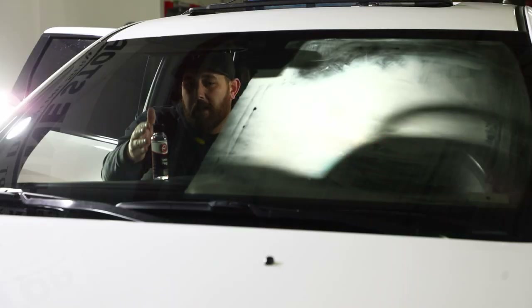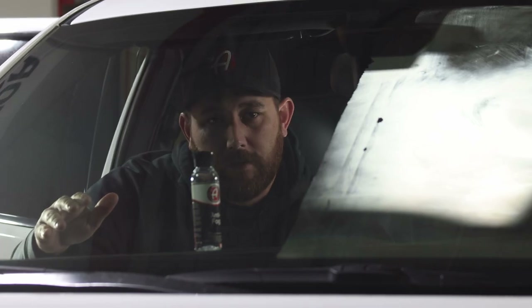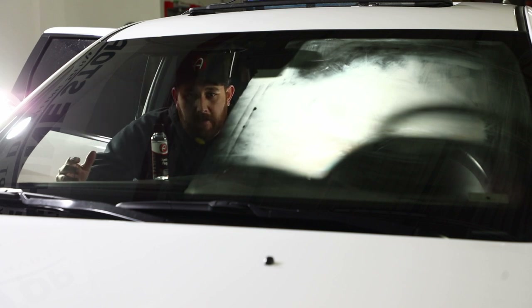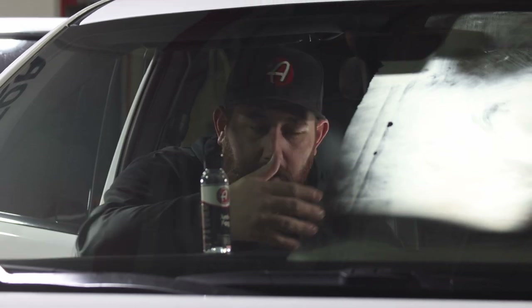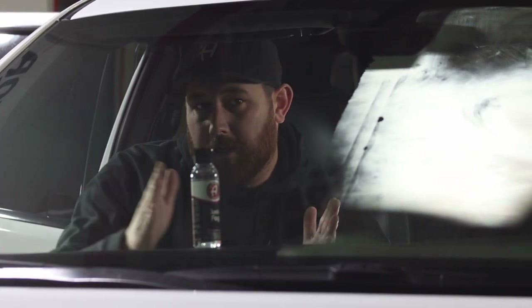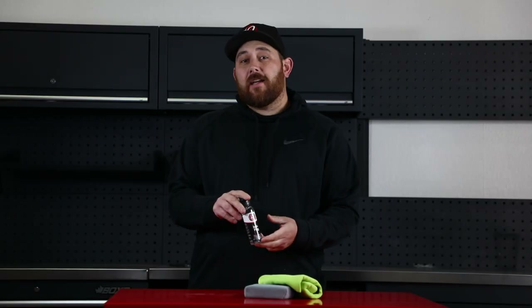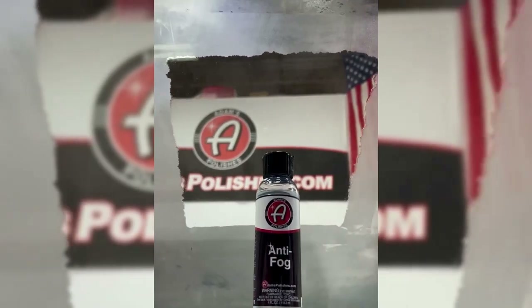I recommend giving the Anti-Fog ample time to cure on the surface before condensation is introduced, so I don't recommend doing this at night. The air cools down at night and condensation from inside your car is what creates the fogginess on the windshield. I recommend doing this in the morning or afternoon so it gives the Anti-Fog extra time to cure, which will maximize its effectiveness. Pairing Anti-Fog with glass sealant is the ultimate clarity solution — Anti-Fog on the inside of your windshield and glass sealant on the outside will provide absolute clarity in any situation.